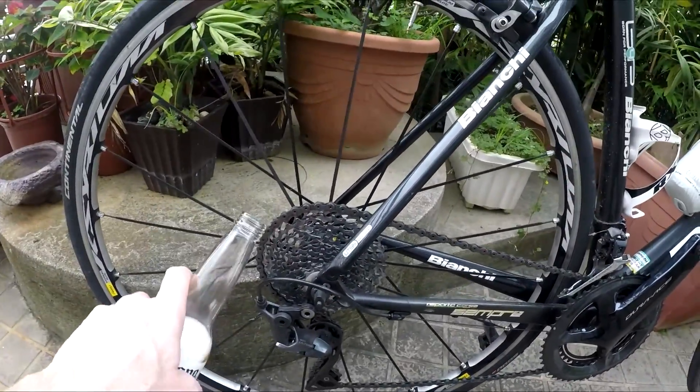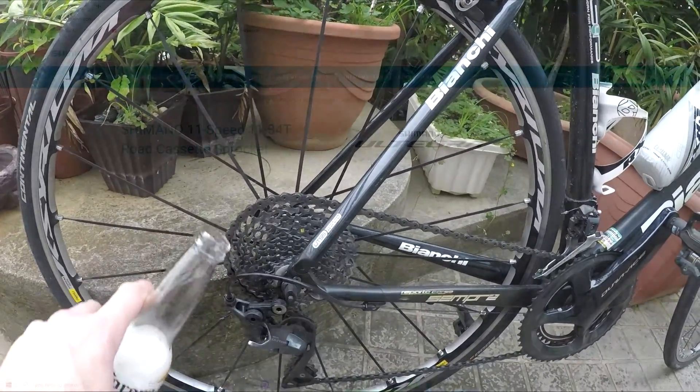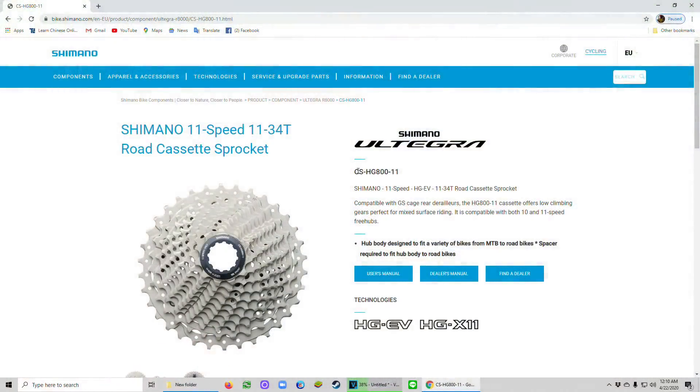At the back, this is called the cassette. Here you want bigger — that'll make it easier to pedal uphill. This is the Shimano option; it works fine. This is an 11-34 — you'll need this in the mountains.